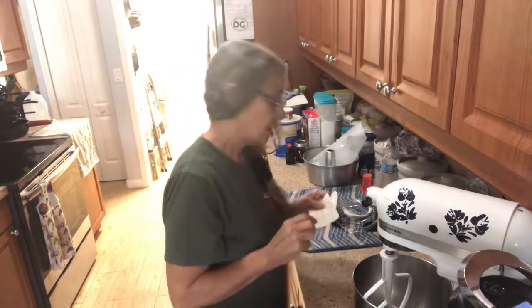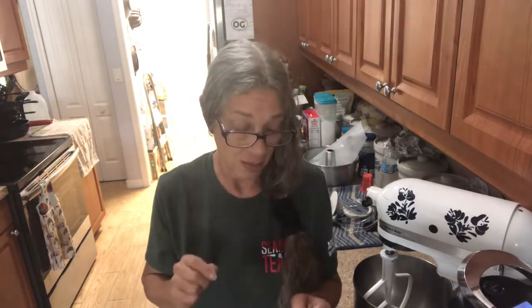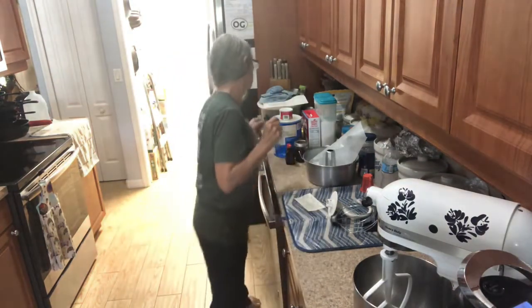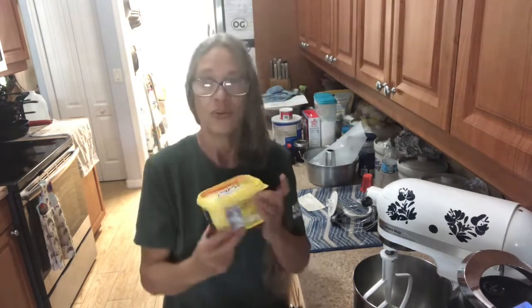Good morning everybody. We're gonna be doing a pound cake. This is my aunt's recipe and I had to do some research, as whipped margarine is not available anymore in the stores.